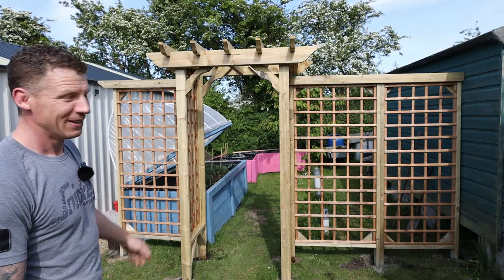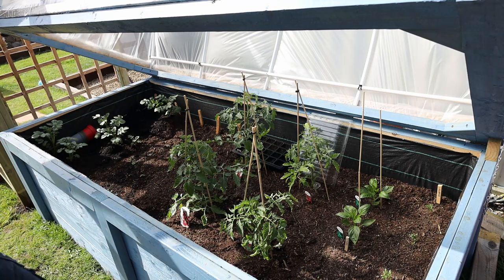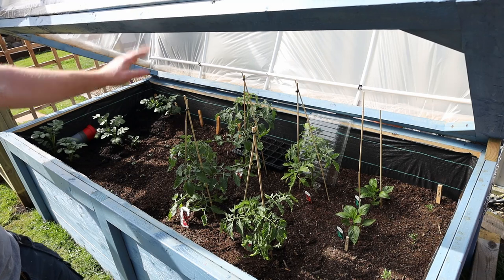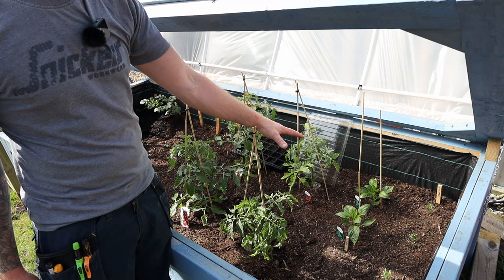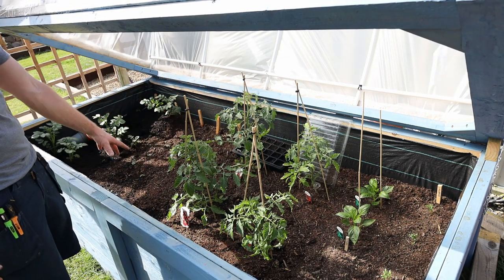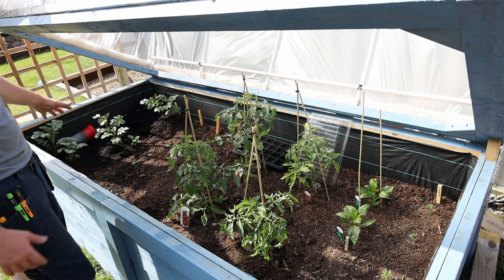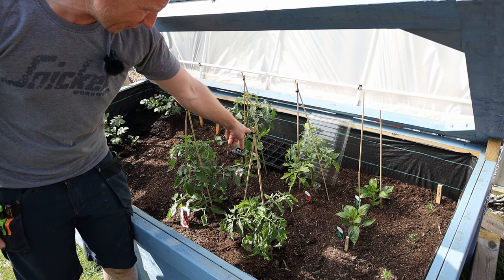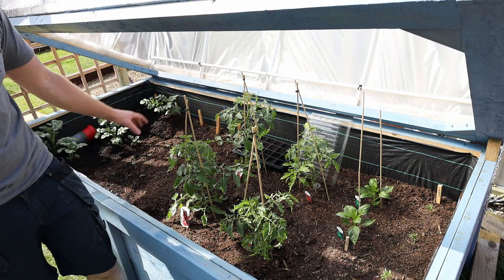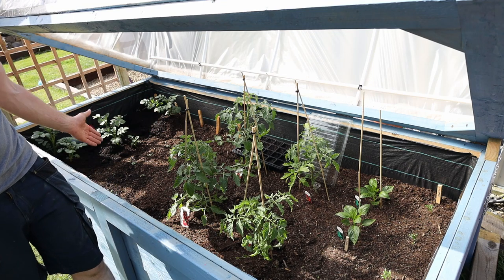For all you guys who wanted to see how the vegetables are going — here's how it's going. This planter has been working absolutely fantastic. I have tomato plants that have really taken off, peppers, coriander, basil, lettuce, spring onions, and some salad potatoes. There's a hoop house or polytunnel on top and it really does get hot in there. I'm also propagating some chilies in there — hopefully going to get some really nice hot chilies growing inside the hoop house.